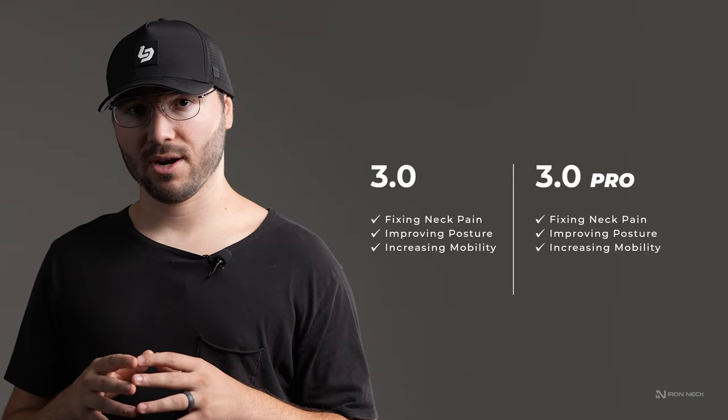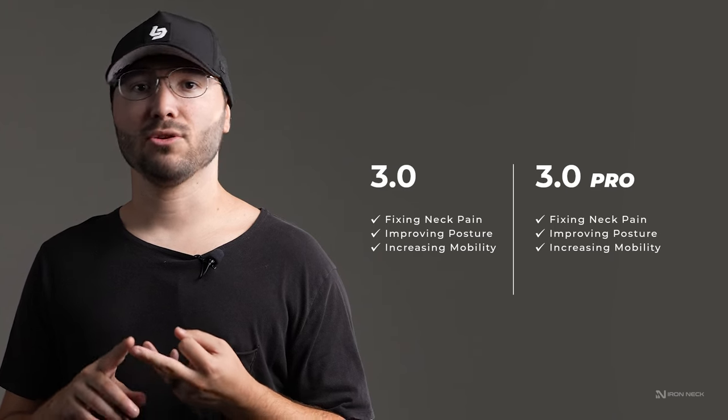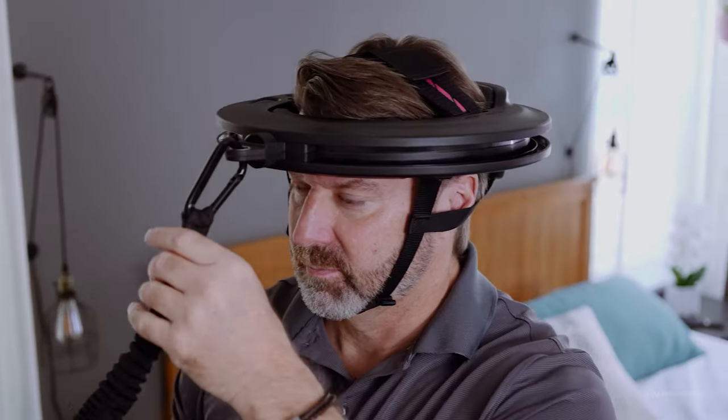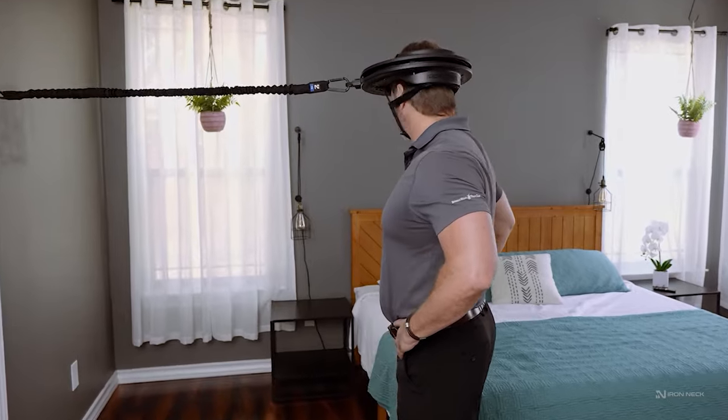The next obvious question is whether or not the variable friction dial is going to be necessary based on your training goals. Both models have a proven track record of eliminating pain, improving posture, and increasing mobility. In the IRONEC 3.0 and the IRONEC 3.0 Pro, you are going to be challenged in the same way through the use of the resistance band that will provide 360 degree isometric contractions.